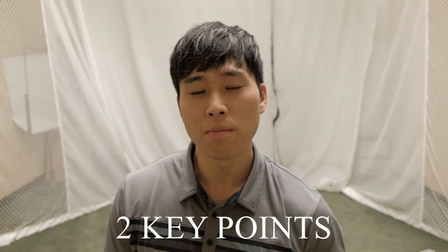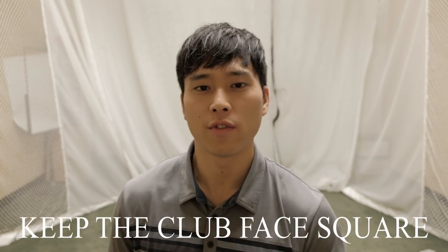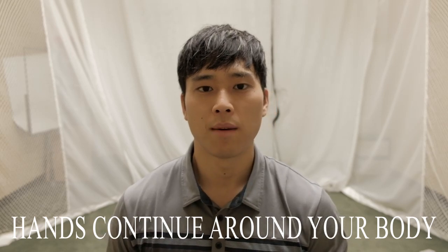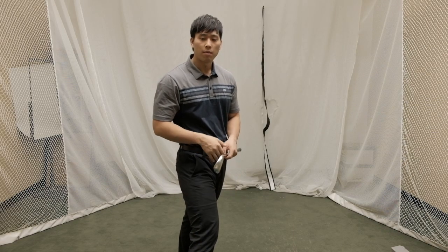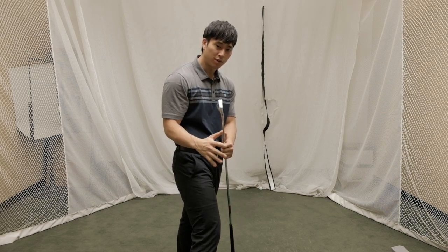Now that you understand what step two looks like from the front view, I'll explain the backswing of step two from the side view. From the side view, there are two main things for beginners. The first is to ensure your club face stays square, and to do that you have to pay attention to what your wrists are doing as you hinge the club.